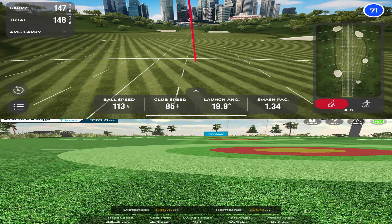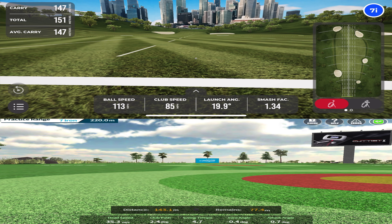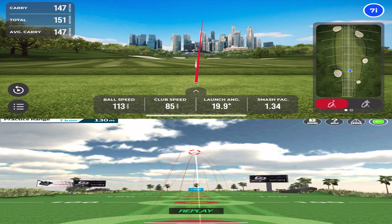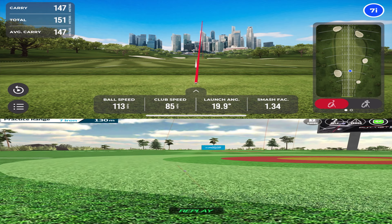There are a whole lot of shots on there from previous sessions. We have a carry of 147 versus a total distance of 143 — I think the carry might have been a little bit shorter there. Launch angle 19, and it's actually giving me attack angle, which is pretty cool — swing tempo and club path as well. Ball speed 113. It's not really giving me the shot distance directly, so I'll have to replay it to see the exact carry distance.